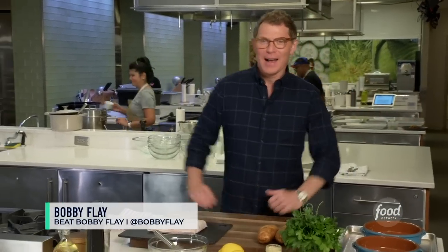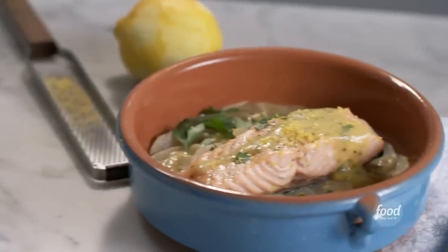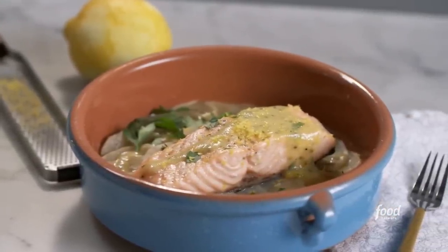Hi everybody. Hey everybody, it's Bobby Flay. Little yoga move to start this salmon dish off. I'm Bobby Flay, welcome to the Food Network Kitchens. Today we're going to make a slow roasted salmon with roasted potatoes and a very simple lemon and mustard vinaigrette.